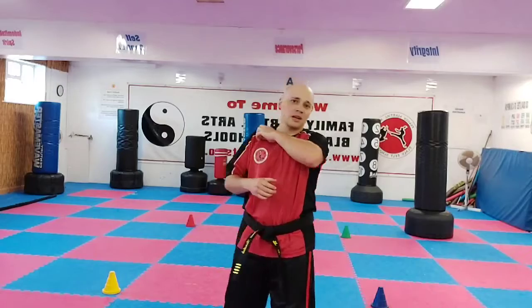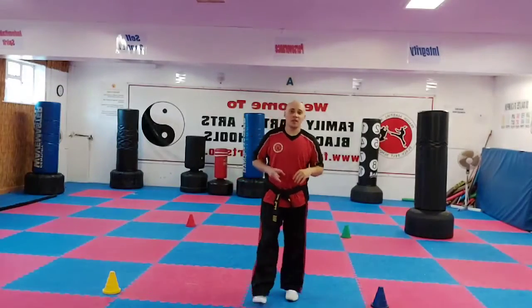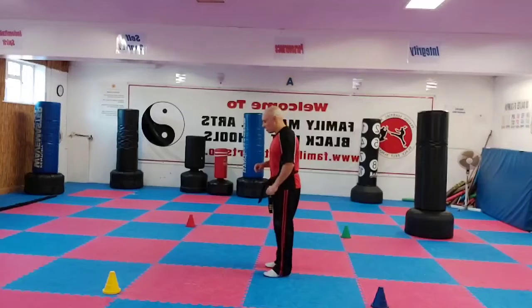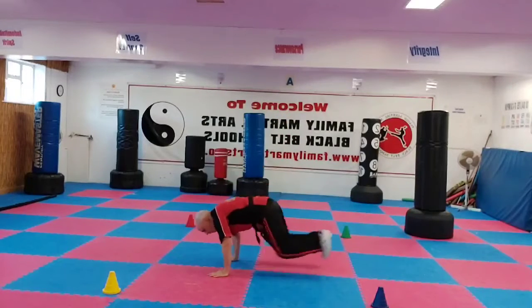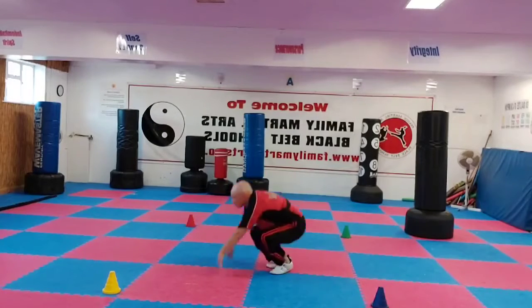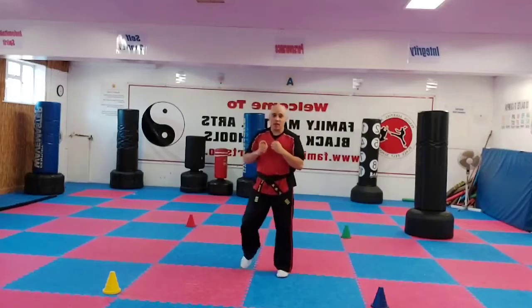Now Martial Arts burpees — or how we do our Martial Arts burpees — I'll give you a side profile. You're going to drop down, shoot legs back, back in again, shoot back again, do a push-up, then jump, and then do a kick. That's one. So you've got to do twelve of them. Drop down, legs back in, back, push up, jump up with a jump kick — any sort of jump kick. It could be a jump crescent kick, jump spin kick, anything like that, as long as you don't get too dizzy. You've got to get busy.